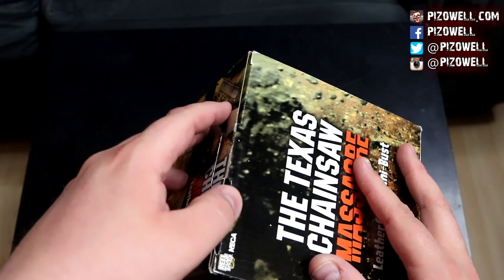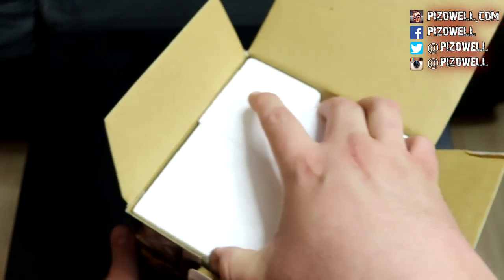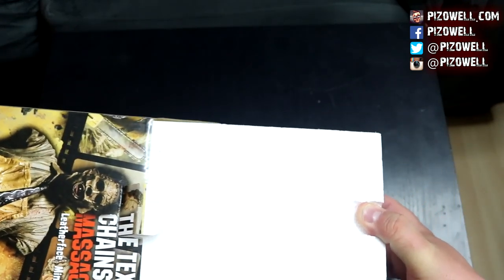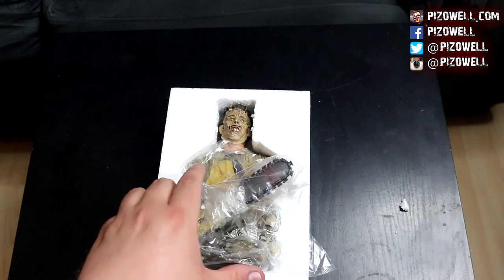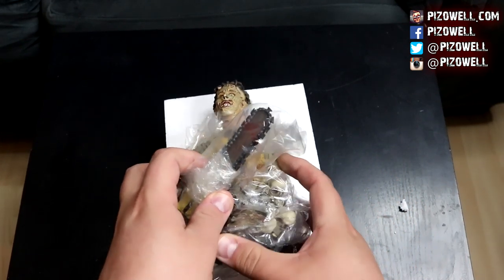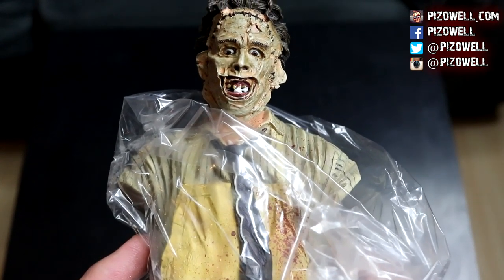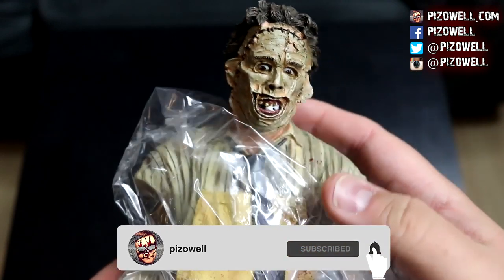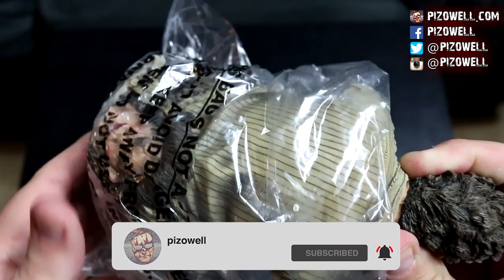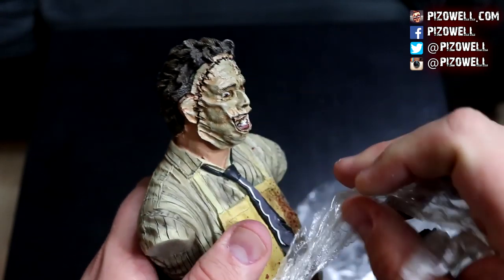Without further ado, let's open this up and take a look. Hopefully not broken — fingers crossed. Oh, here we go. Okay, nice, good — it appears to be fully intact! Let's get Leatherface out of his little styrofoam sarcophagus. There he is, and he's actually got some styrofoam stuffed in his mouth. Leatherface, my goodness, you got so hungry in that box that you decided to eat styrofoam!